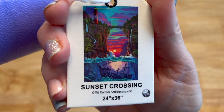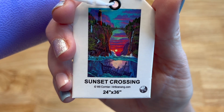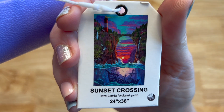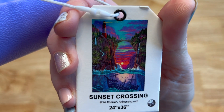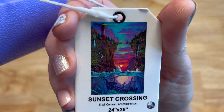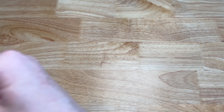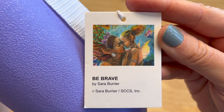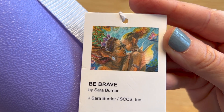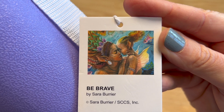Sunset Crossing from Will Cormier — 24 by 36 inches, round. You've got the two cliffs with a bridge on top, a ship under the water, and the sunset. Really nice, really pretty. And the last tube is Be Brave from Sarah Burrier — gorgeous, like mother and daughter, looks like they're under the water. That's it for tubes.